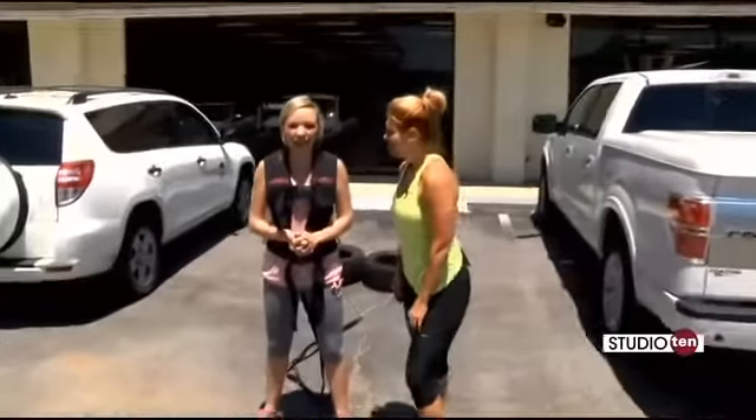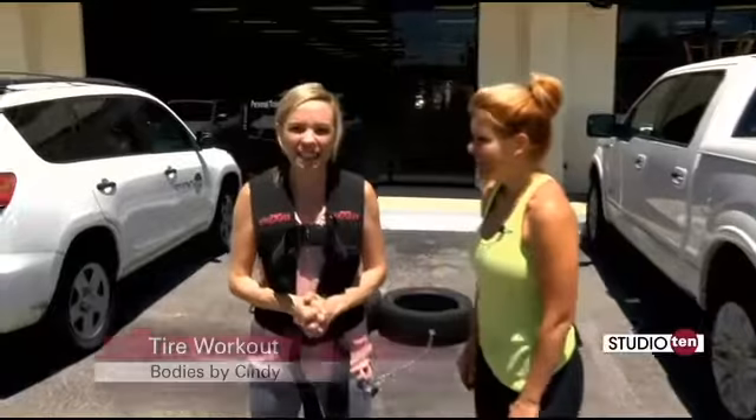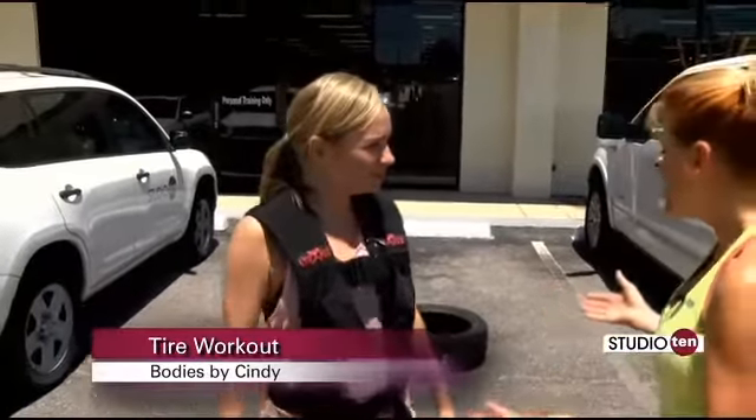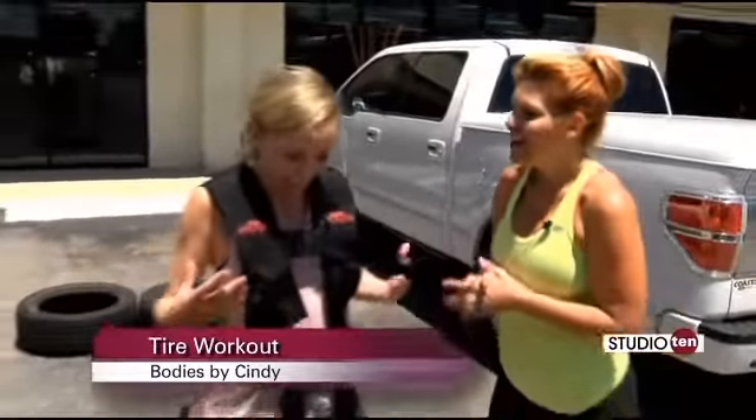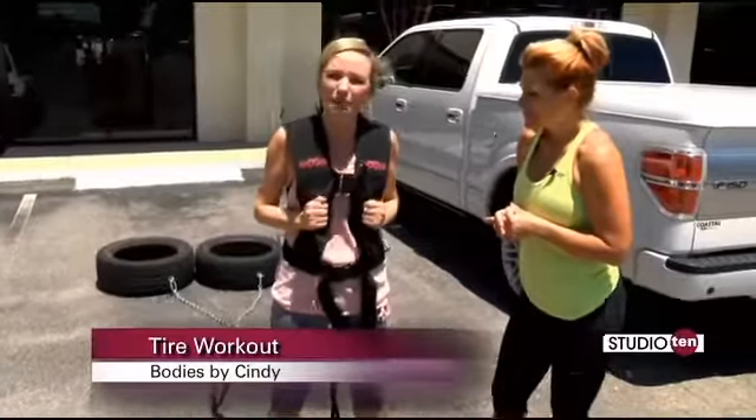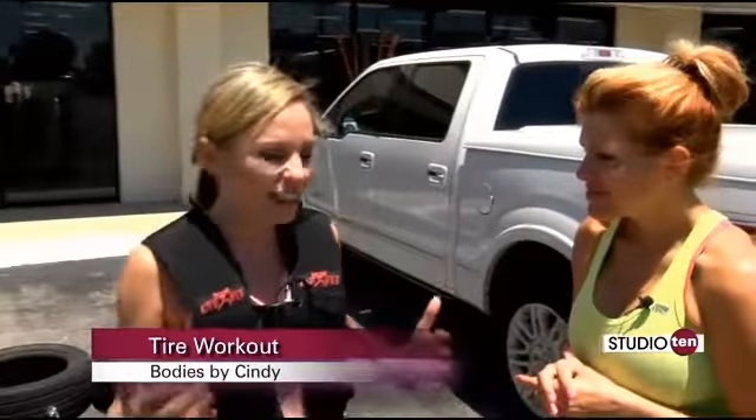Well, since everyone loved the tire workout that I did last time here at Bodies by Cindy, Cindy decided to put tires on me again. You know what, what better way to get a workout in besides dragging tires at the hill? That's right, and Cindy has me harnessed up here. So Cindy, what is this going to work out?